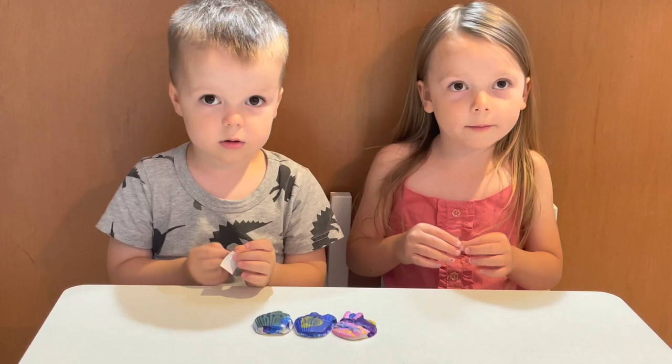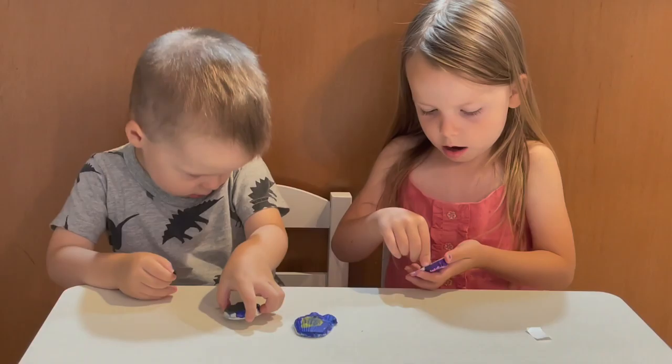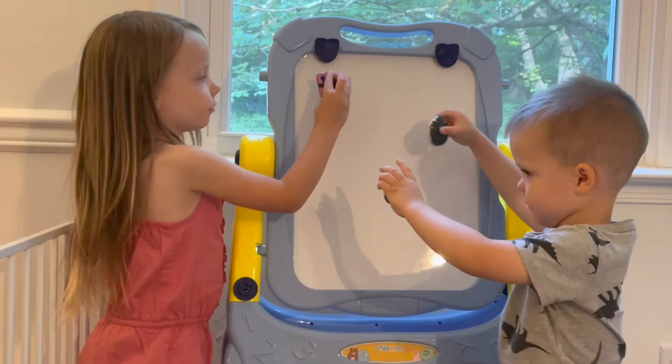Don't our cupcakes look great? Time to put on our magnet. Let's pull the sticky stuff off and snap it right onto our cupcakes. And now let's put our cupcakes on our easel. Whoa, they look so cool!